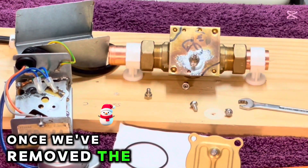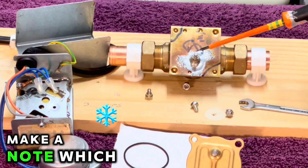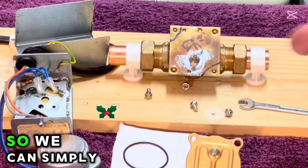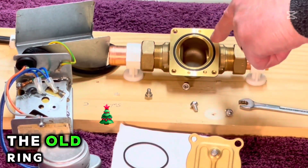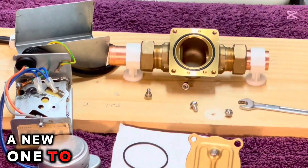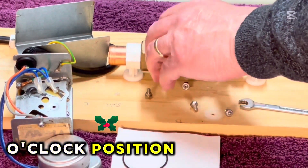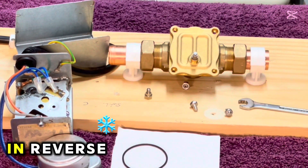You'll need an eight-millimetre spanner to undo the two nuts with the domes on top. These are diagonal, so it's a good idea to put a bit of black felt-tip across the two — but you can't get it wrong anyway. Once we've removed the four nuts on each corner, make a note of which position it's in — the six o'clock position — so we can simply remove that, clean everything, remove the old o-ring, and fit a new one back in its place. Put it back into the six o'clock position, it lines up beautifully, and then reassemble in reverse.